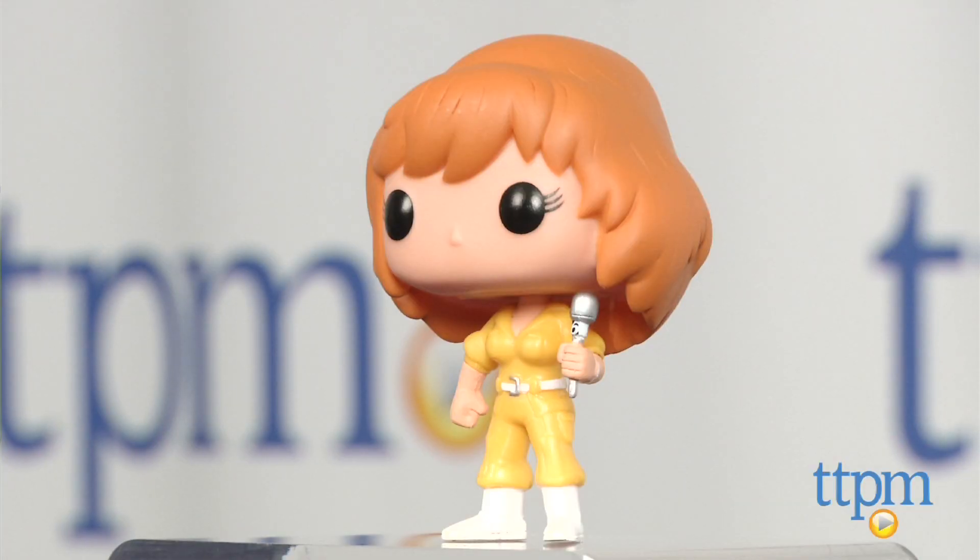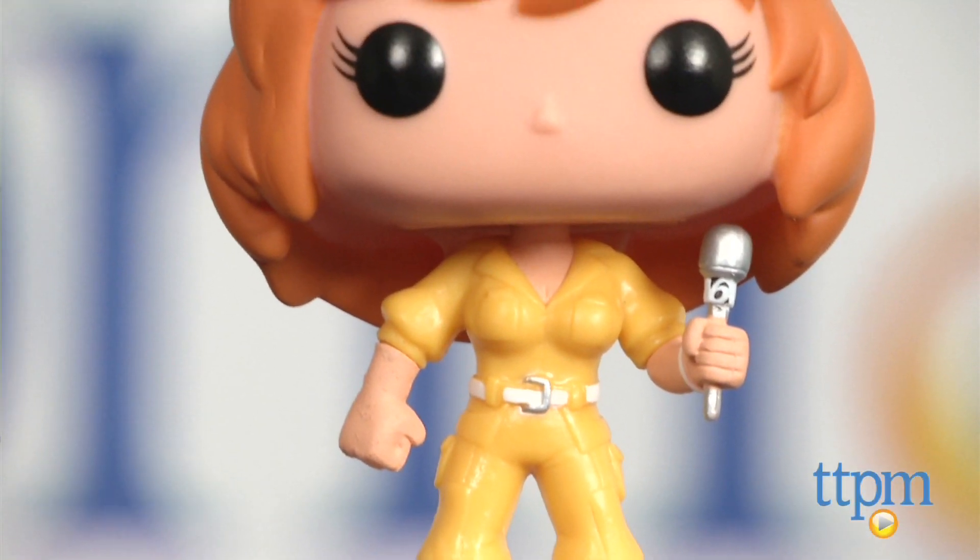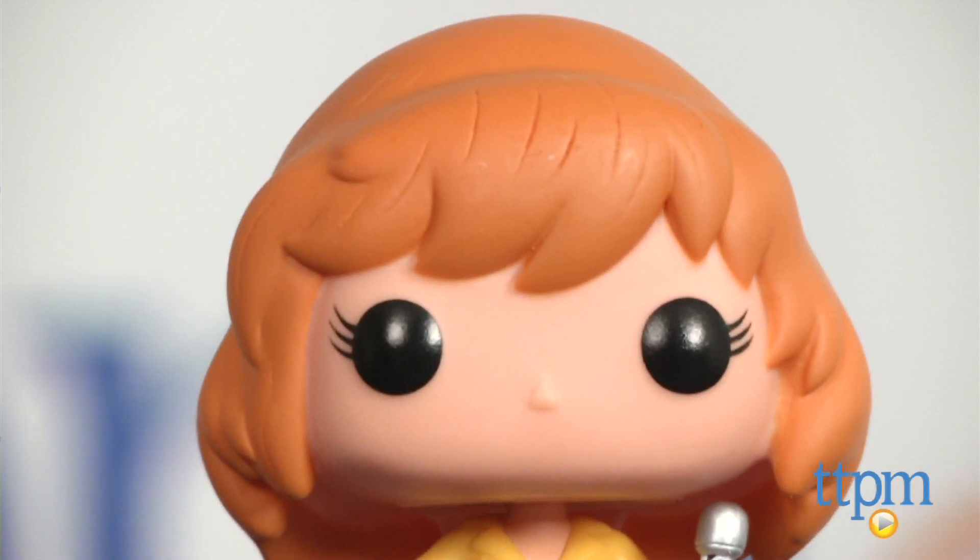Hey guys, Jeff from TTPM here with the Pop Television Teenage Mutant Ninja Turtles April O'Neil Vinyl Figure from Funko. This is a stylized version of the character April O'Neil from the Teenage Mutant Ninja Turtles TV series.